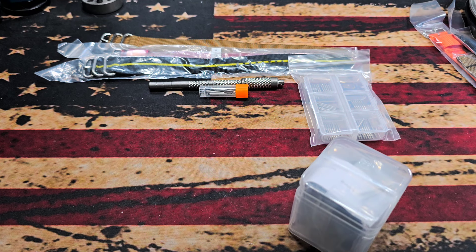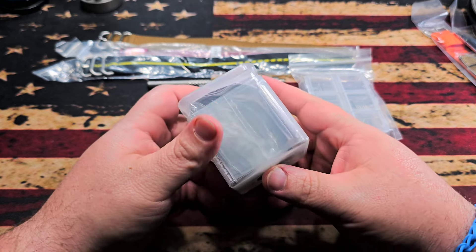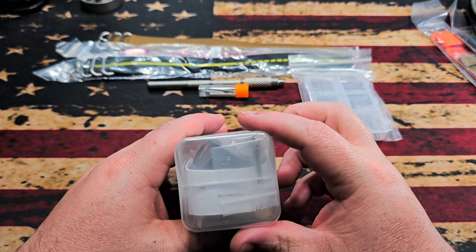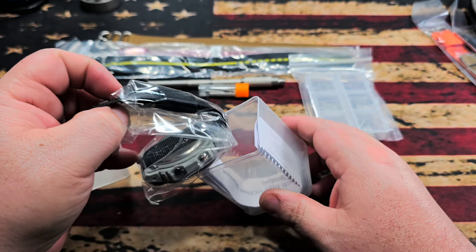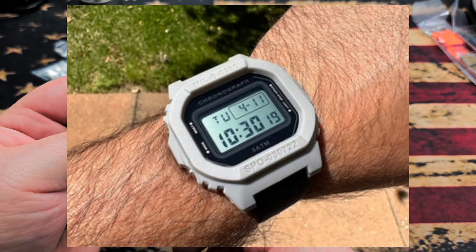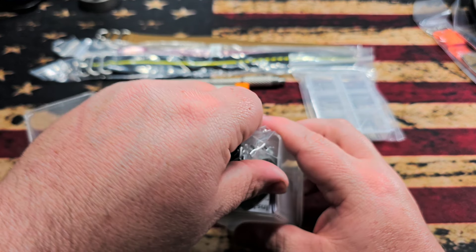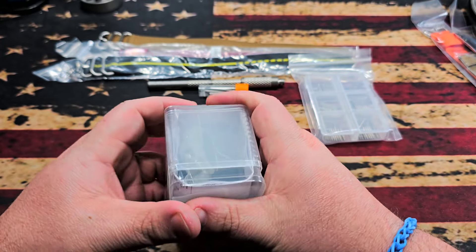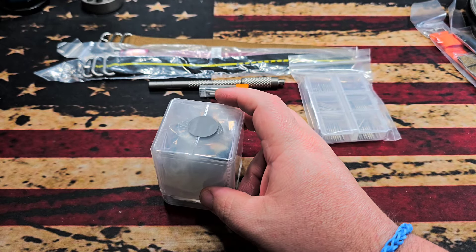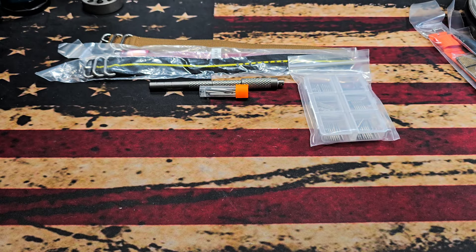And then lastly it looks like we do have one of these military-style watches — the gray one. That will be a backup. I did just get another one of these, so I knew I'd get multiples, which is fine because my kid loves these and seems to like to break them. Now I've got a couple on backup ready to go.